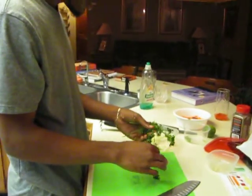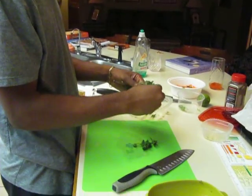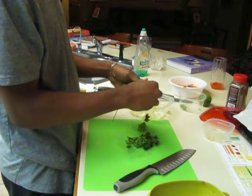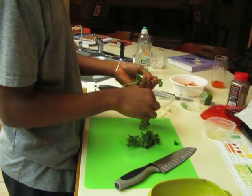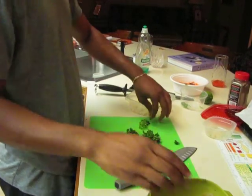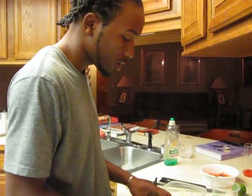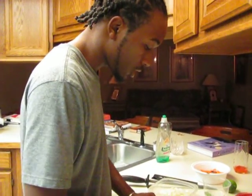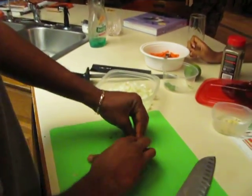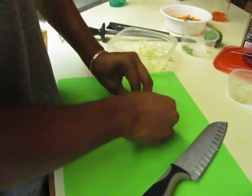It smells nice. It is nice. You can use any of this in stuff like an omelette. That's why the other day when I made an omelette, if I would have had this, I would put it in there. That's a nice omelette, huh? That's black pepper. So what you want to do is get all your parts together, kind of like that.